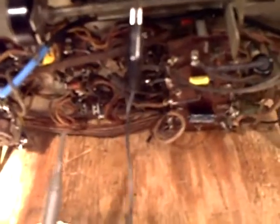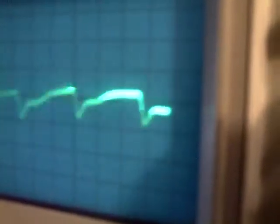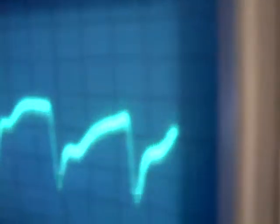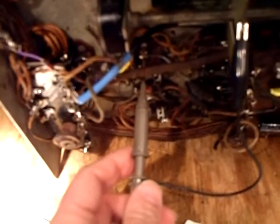That's what's going into the phono jack, and that's not too bad of a sine wave. When I moved the scope to the output of one of the driver tubes, that's what I'm getting — it doesn't look too good. It's less than what was going in and it's all distorted.